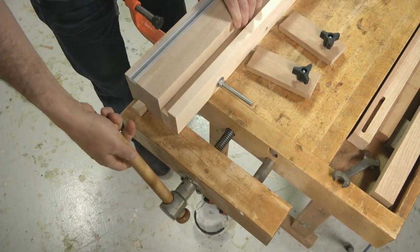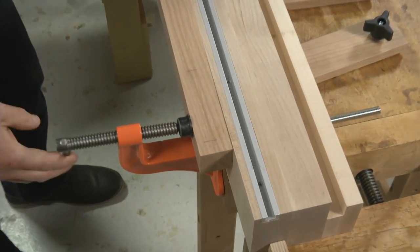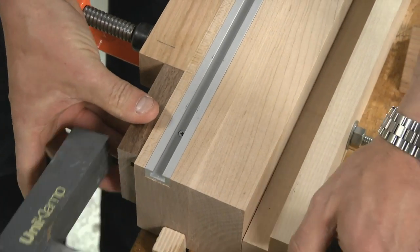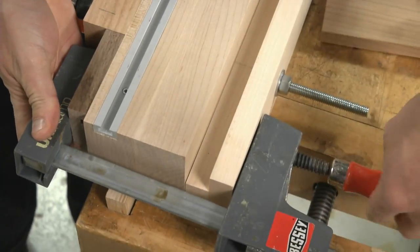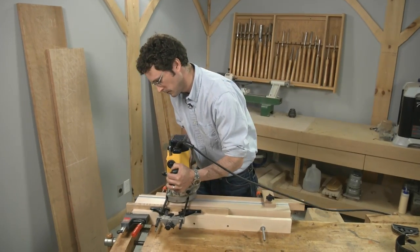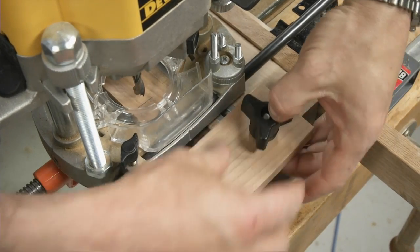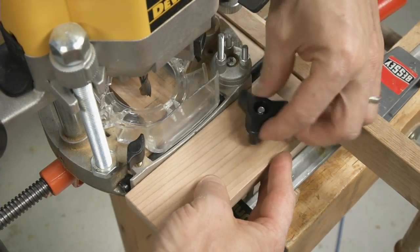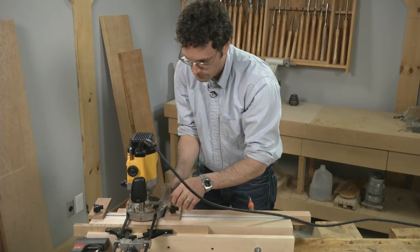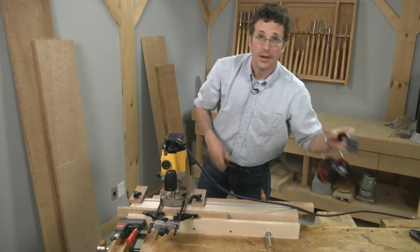With the jig secured to my bench top, I begin by clamping the work piece into place using my hold downs. If you're doing multiple mortises all in the same location, you'll want to clamp a small stop block into place now. Next, set your router guide into place and set the T-track stop blocks that define the mortise's start and stop points. Now the rest is easy.